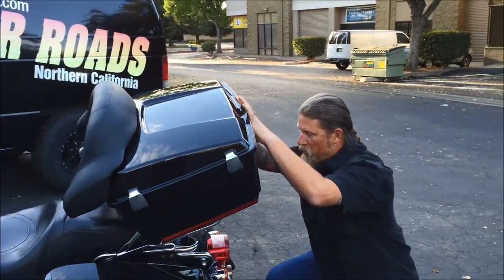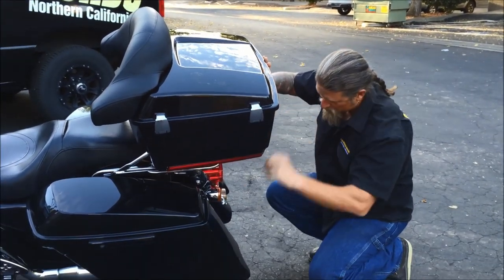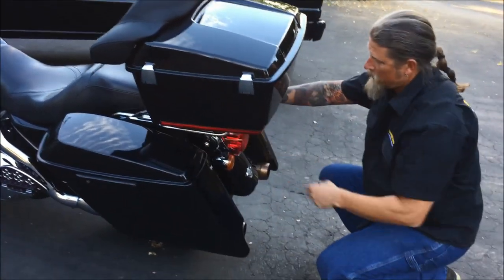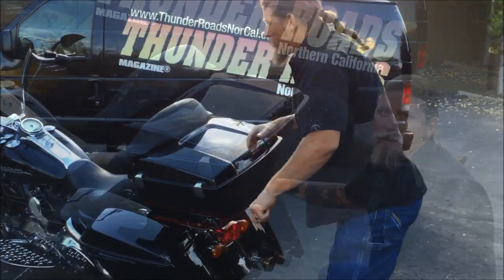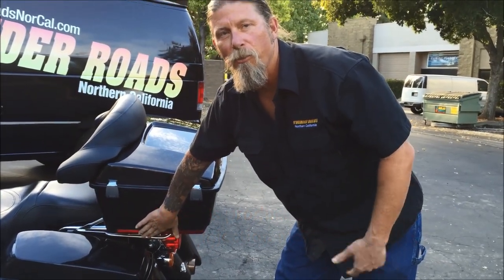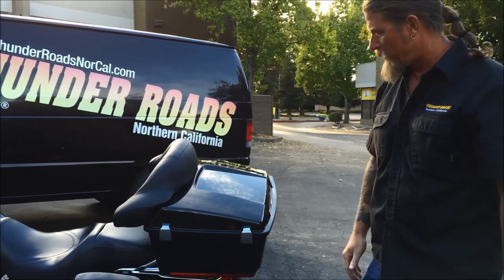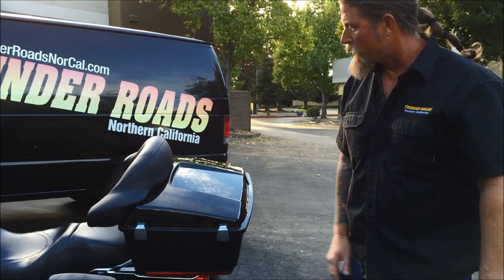Since it's using the existing Harley Davidson hardware, it installs exactly the same way with the quick releases — and that's pretty much it. So now we're all installed. It goes on real easy and it comes with lights so it'll show up with your blinkers and brake lights. I really like these hinges — they're real solid and beefy, look really strong and real clean on there too.